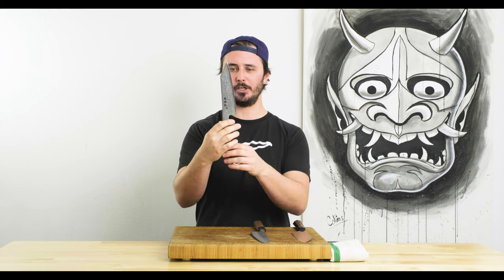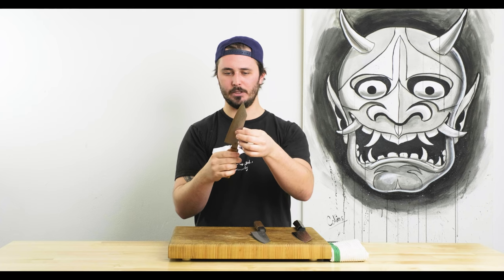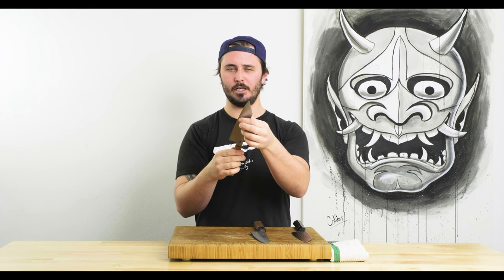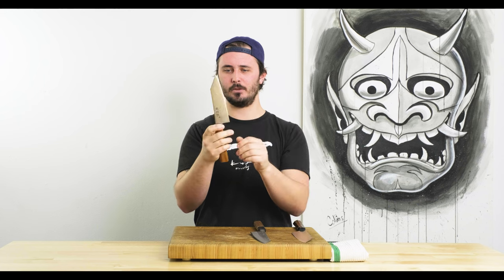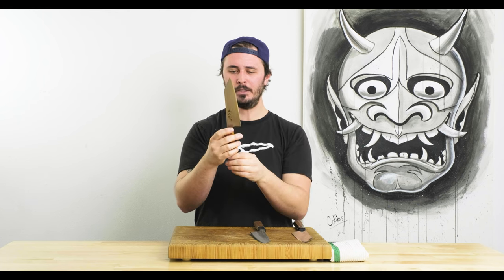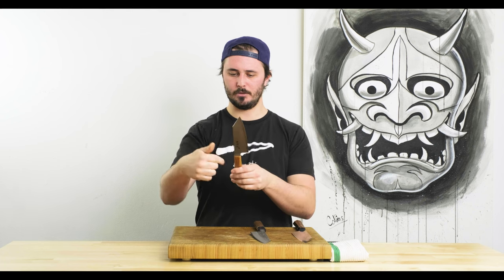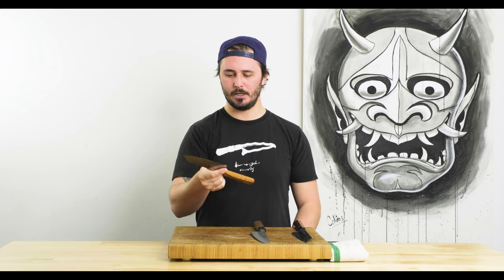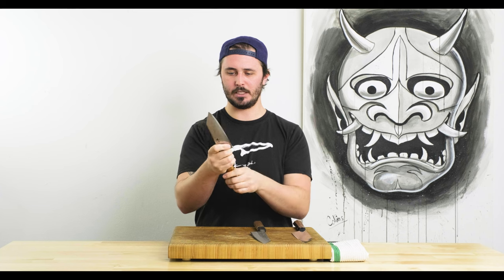We might as well start first impressions with the Fukakuryu. At first glance, this is a gorgeous knife. The Damascus pattern is really cool, with a bit of a textured finish. It's got a pretty convex edge, which should help with food release. It's really light in the hand, with the balance point pretty centered, maybe a little toward the handle where your pinch grip is. The spine and choil are very nicely sanded down — it feels fantastic with no sharp bits anywhere.